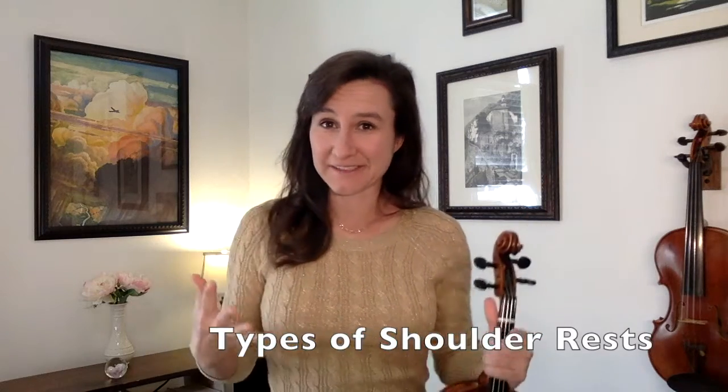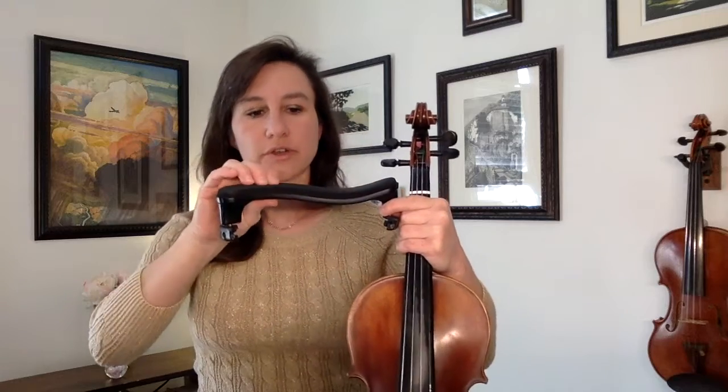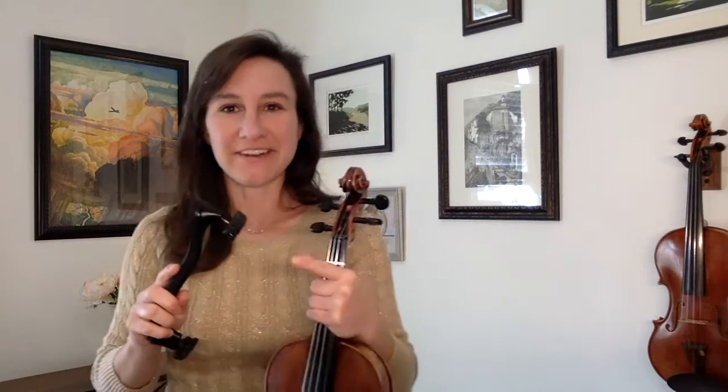Now let's talk about different kinds of shoulder rests. There are a lot out there, and I've gone through many to find the most comfortable fit, narrowing it down to two that generally work well for most people. One is the Ever Rest. I like it because it has a nice contour that really lays on the shoulder well, a nice cushion, and the feet tend to stay on the violin. My only complaint is that you can't unscrew the feet very much, so if you have a regular or taller neck you may not get the height you need. But you can use sponges, or some students take the feet off the Ever Rest and put feet from another shoulder rest.